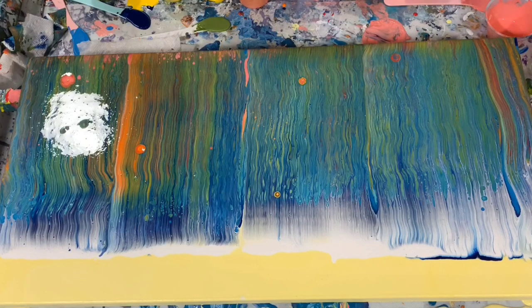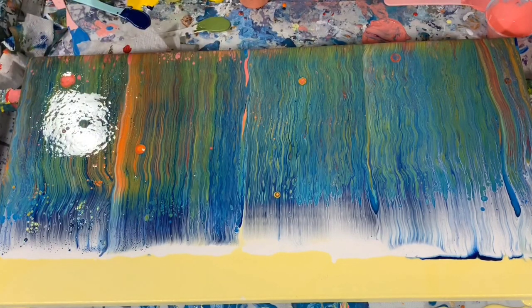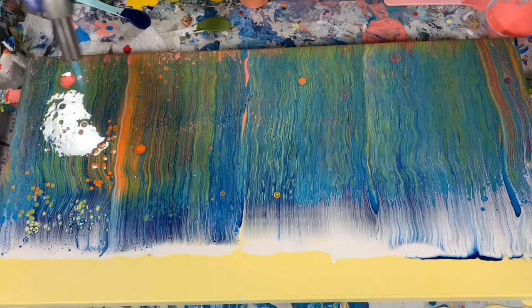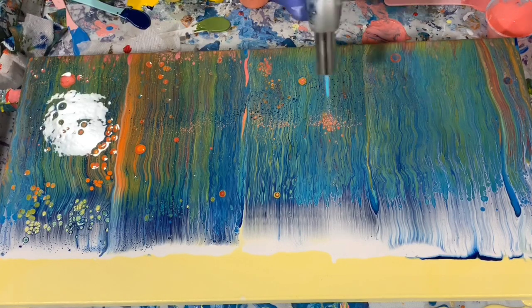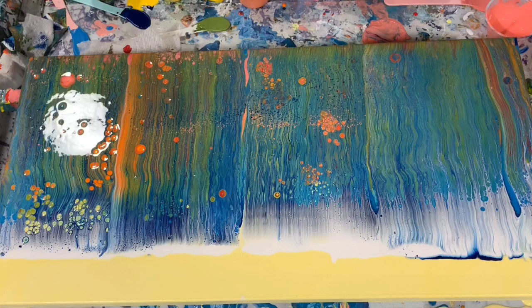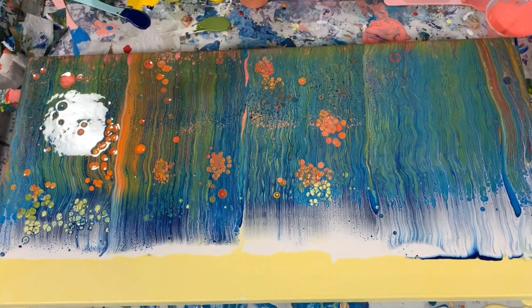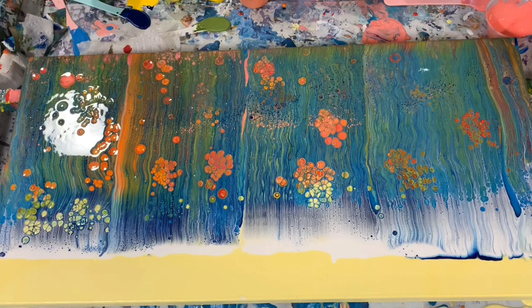Turned out pretty good. And now I'm going to torch. And if you see me going down like that and it leaves like a little colony of cells — I learned that from Jilly Cube watching her channel. I just think that's a pretty neat thing to do. It gives the eye a little something extra to look at there.